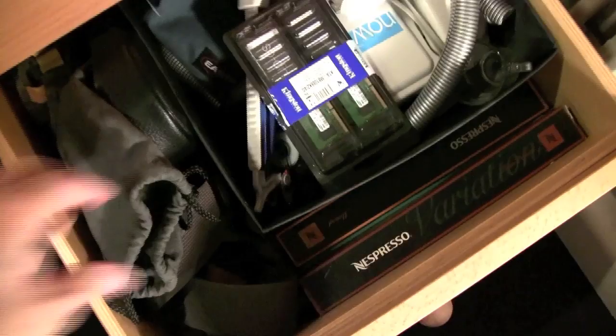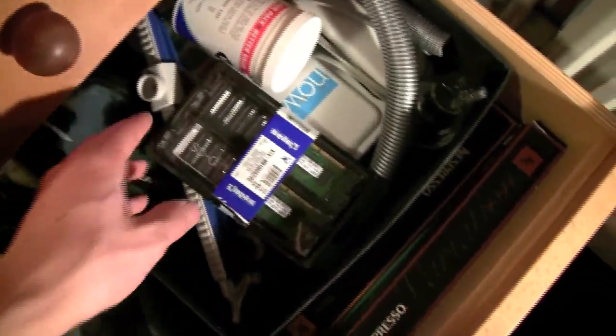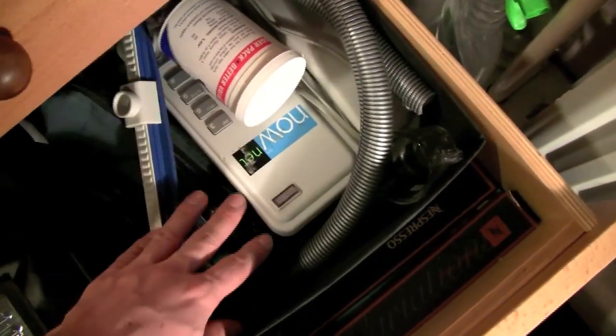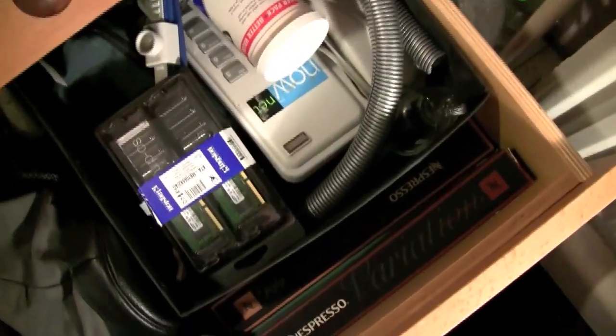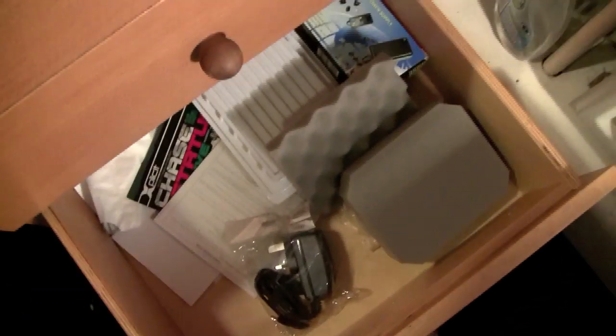Down here, nothing special again — just random stuff I couldn't find a place for. Lens case, pouch, the original RAM from my MacBook — it's for sale if anybody wants it, two gigabytes of DDR3. The phone that was in the room — I unplugged it because I kept getting spam calls. And then a few boxes of coffee. In the last drawer just random packaging from things I bought.